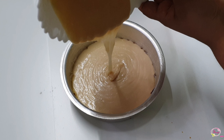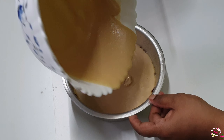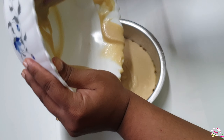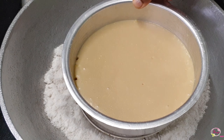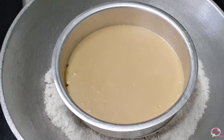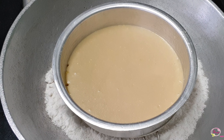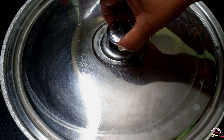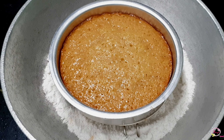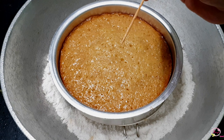If we bake this in a cooker, we will preheat the cooker. We will not put the weight, and keep it on low flame. We will tap the tin to remove bubbles. We will preheat on a stand, then heat on medium flame and then switch to low flame. It will take a maximum of 10-15 minutes.